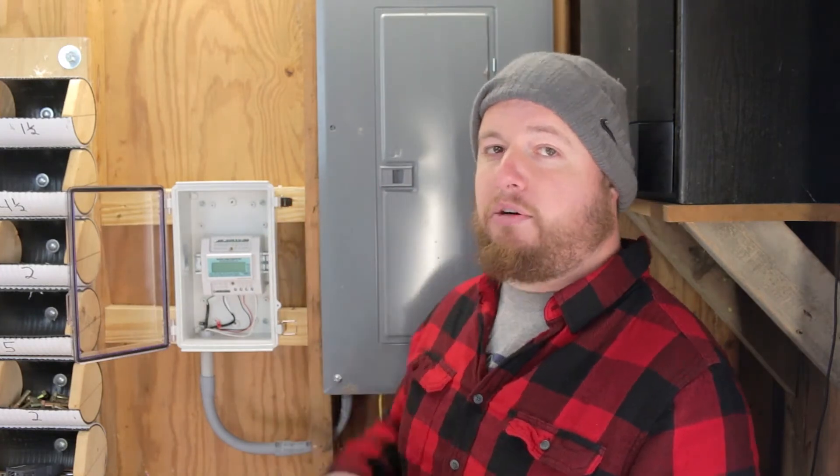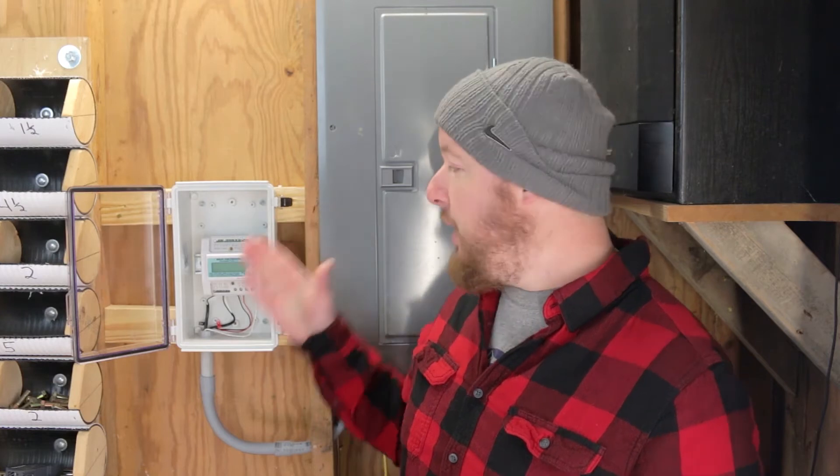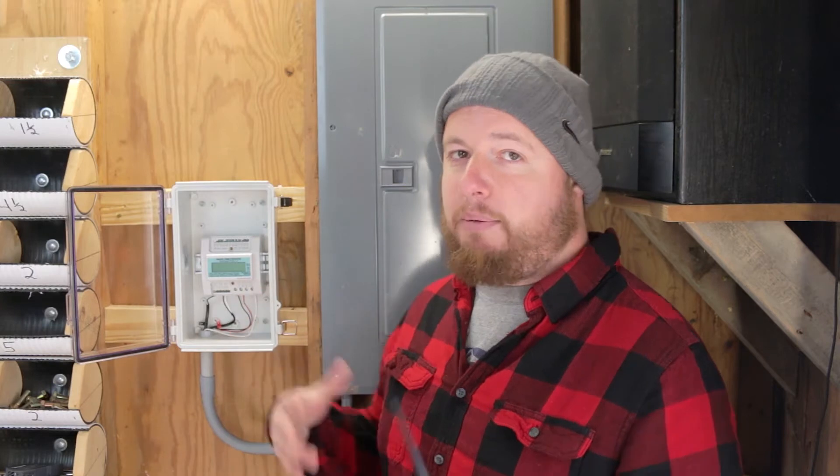The very first thing we're going to do is turn off our power in our electrical panel through our main breaker. If you watched our installation video, you'll know that we tapped into breakers on our electrical panel to supply power to our Omnimeter and also read our voltage. So if we don't turn off our main breaker, we're still going to have hot lines into our meter. We need to be able to work safely, so make sure that's turned off.